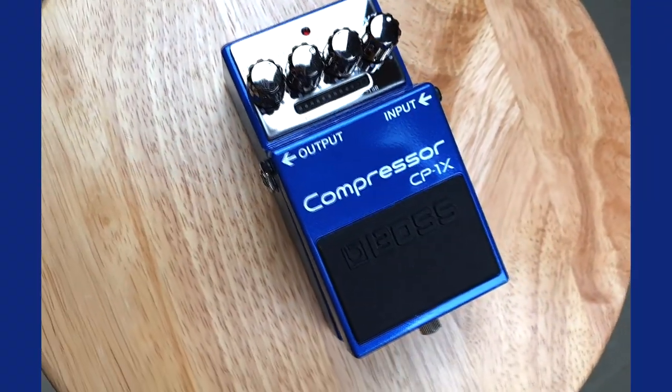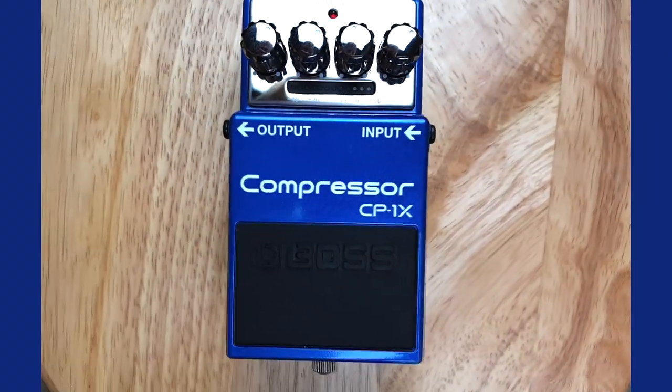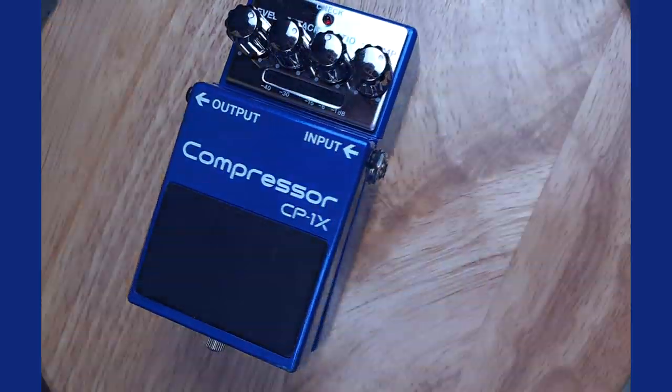All of those examples I just played were using a compressor pedal, and today the lovely compressor pedal we have is the Boss CP-1X compressor, which I have on the board here. This is a high-end compressor, and I'm absolutely in love with the thing. I'm a fan of compressor pedals — I've been through a few, and this is the current favourite of mine.